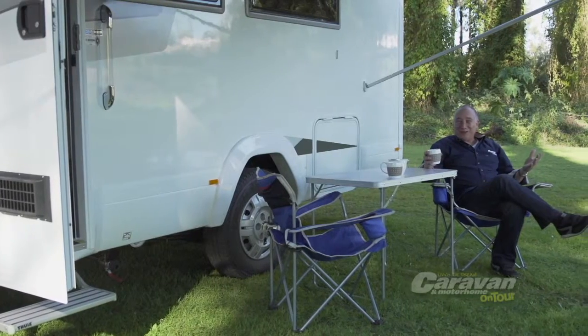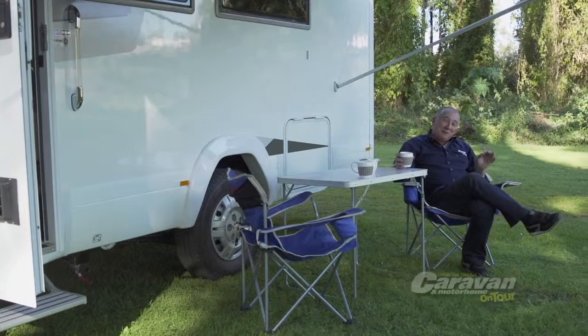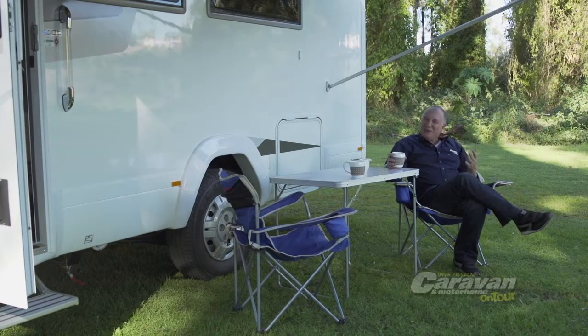Australia is a large country and depending upon where you go it could get very hot or very cold, even in the outback. G'day, I'm Scott Gibbons and I'm here today with Evita motorhomes and caravans to tell you how you can best cope with the huge temperature variations as you travel around Australia.